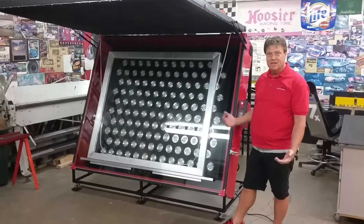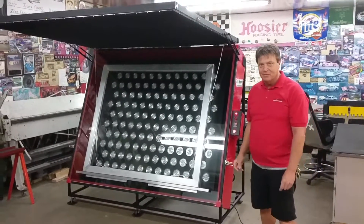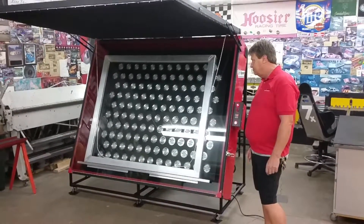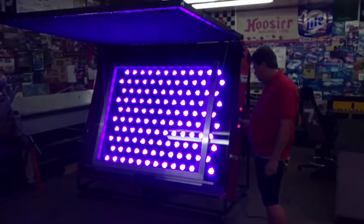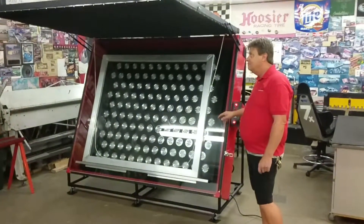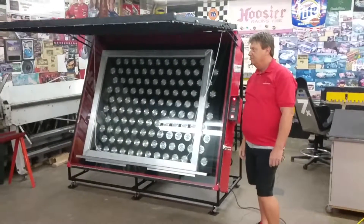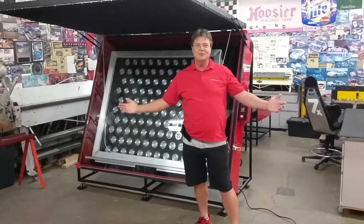Automatic 20 second delay for the vacuum. Everything shuts off automatically when the cycle is finished. Nice lifters on the lid. And that's it — another installment from Lightspeed Equipment. Thank you.